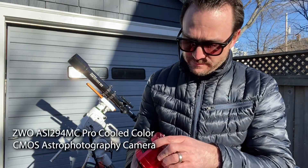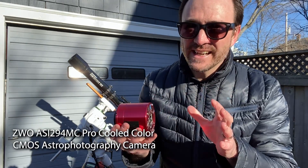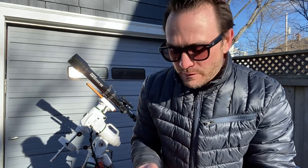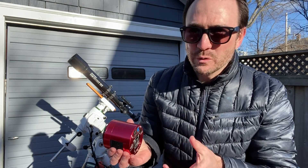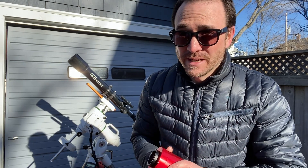The camera we're going to use to take the picture is the ZWO294MC Pro. This is a designated astronomy camera, and we've got a nice big CCD chip to catch all the photons from space. This camera actually cools itself, so we'll probably cool it down to minus 10 degrees, and that will help eliminate a lot of the noise from the image.